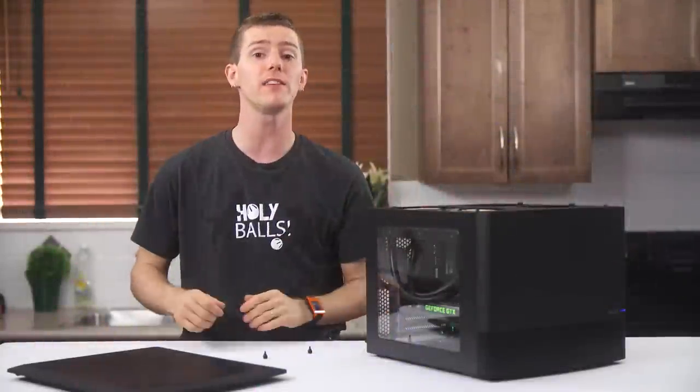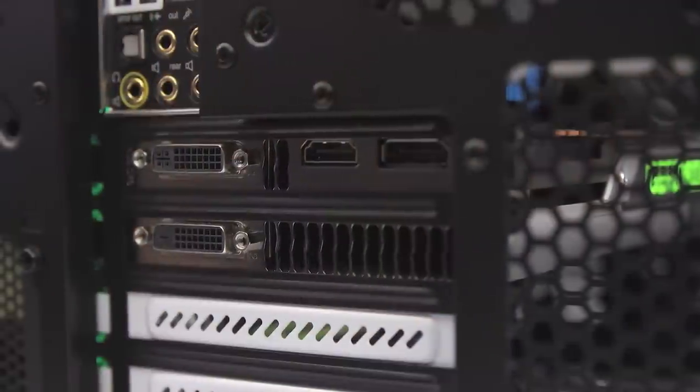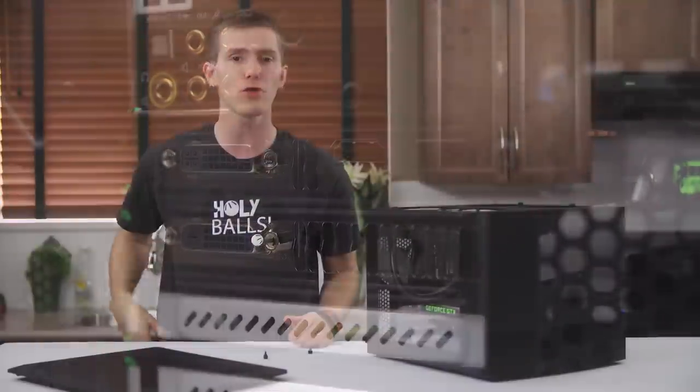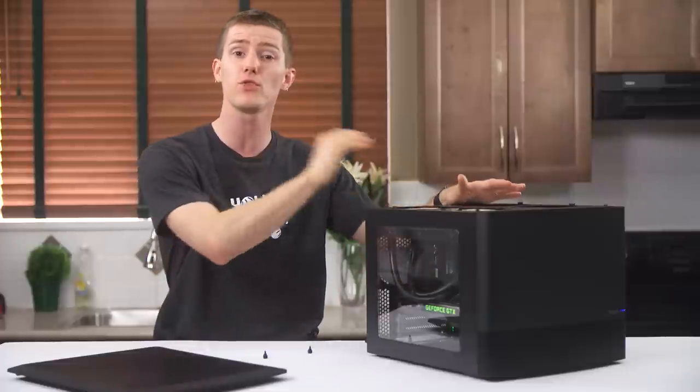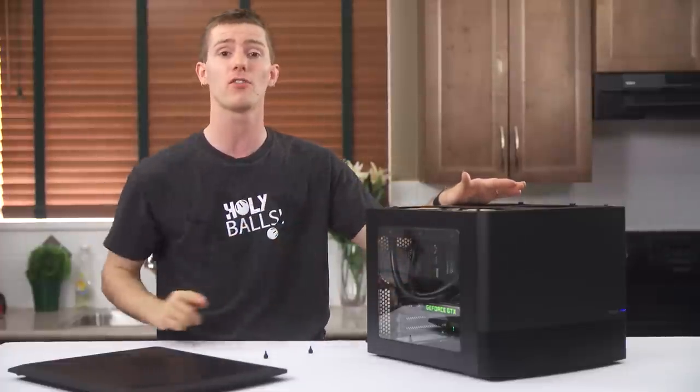The last thing on the back is motherboard IO and five PCI slots, which is a great configuration since it allows two dual-slot graphics cards and an additional PCI Express expansion card in between with certain motherboards, such as the Sniper that we have installed right now.